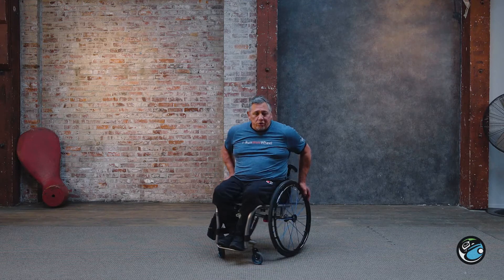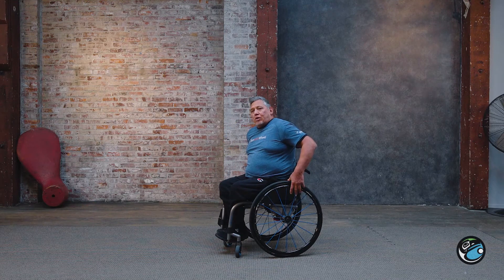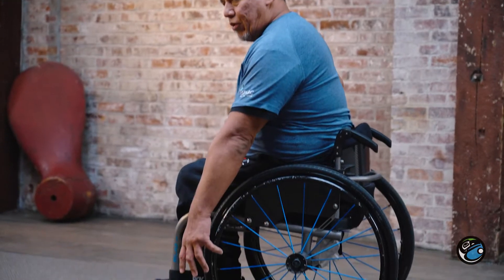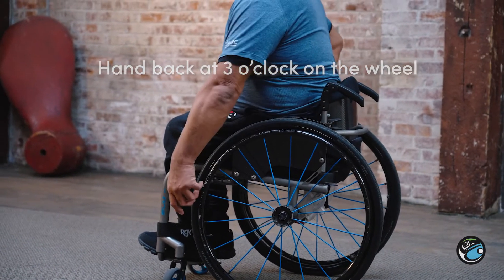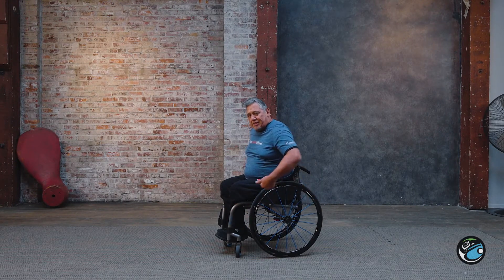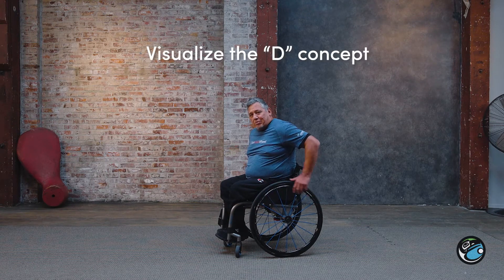First off, I'll show you how to do a proper wheel in a chair and we're going to do what's called a D push. I'm going to have my hand back as far as possible, then get a good extension forward and come back straight across the wheel. So push, then come back, start at the back and push forward again — that would trace a D if you visualize that concept, and that's where it gets the name D push.